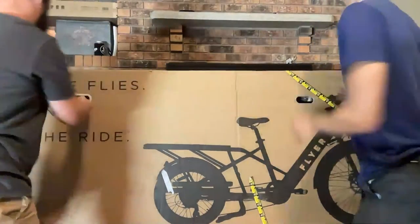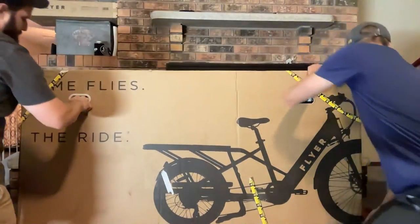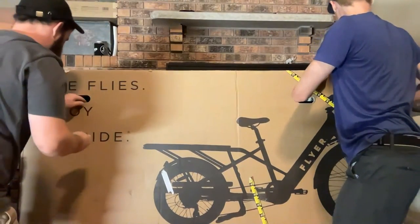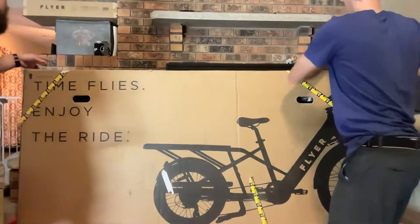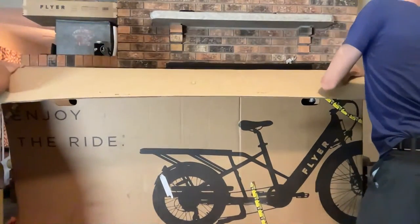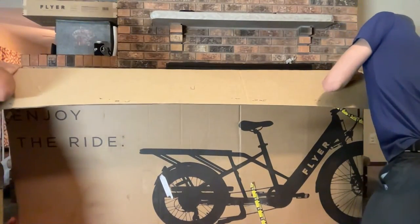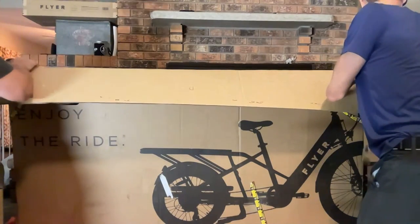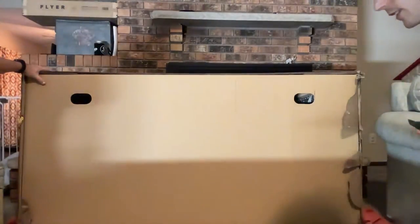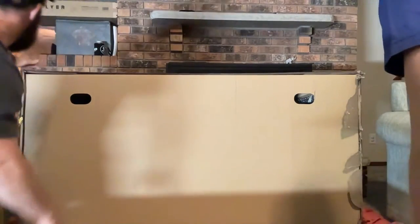We're just going to cut the box open so you're getting a nice view. And there's the double box — one inside the other.